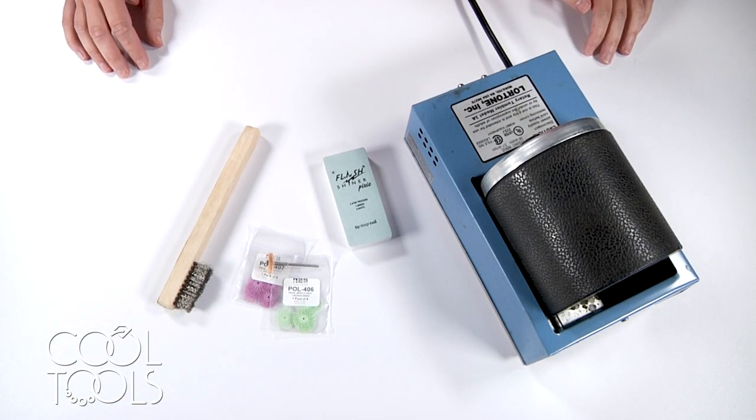Your metal clay pieces have been fired. Now what? I'm Karen and I'm at the Cool Tool Studio today to talk about some methods for polishing your precious metal clay pieces. There is a wide variety of ways that you can polish your precious metal clay pieces once they have been fired.